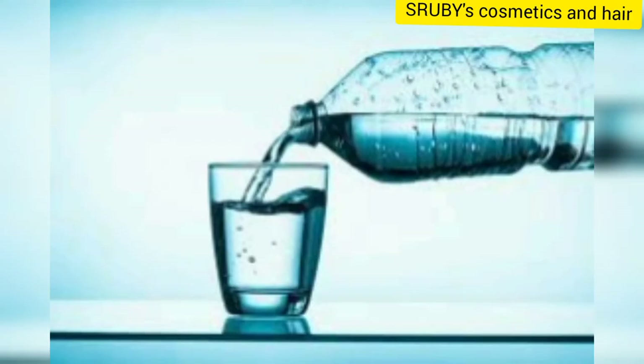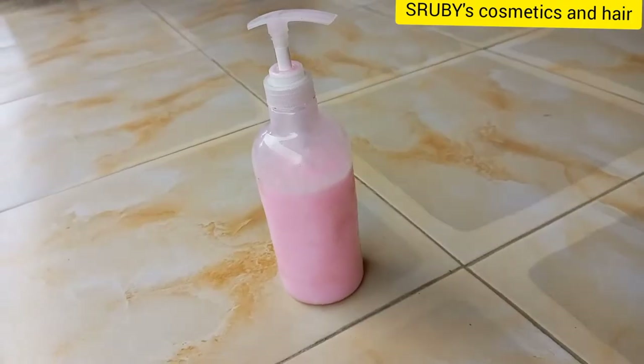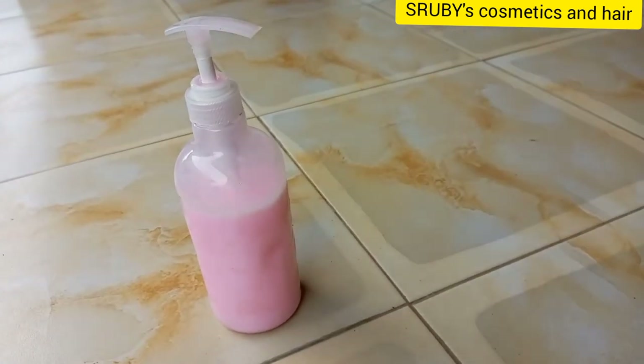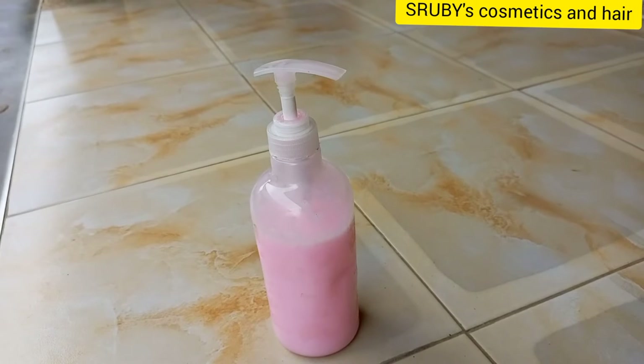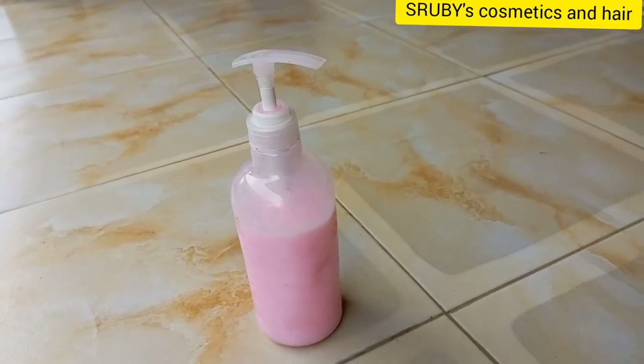Someone may be wondering why we pour in water. We add water to reduce the harshness of the cream and to help moisturize the skin. Especially if you have dry skin, each time you are mixing a cream, add in some water. If it's still thick, add in more water.